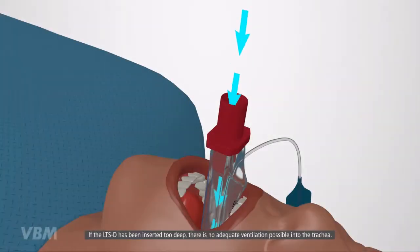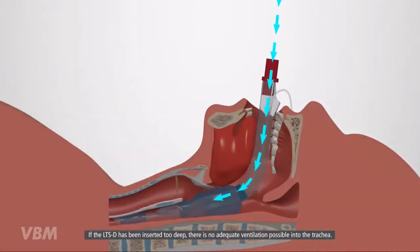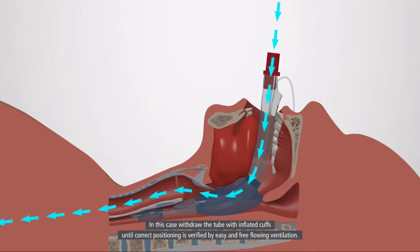If the LTSD has been inserted too deep, there is no adequate ventilation possible into the trachea. In this case, withdraw the tube with inflated cuffs until correct positioning is verified by easy and free-flowing ventilation.